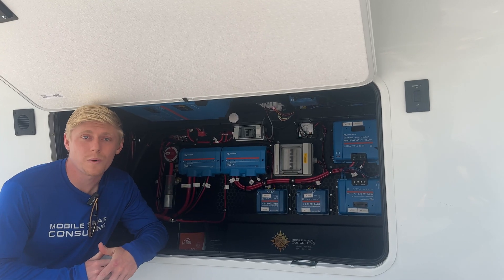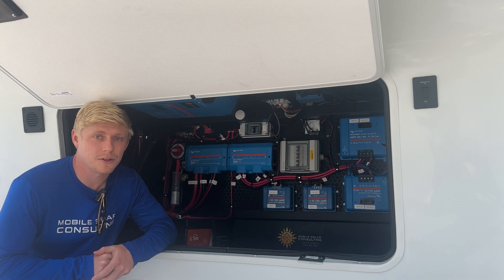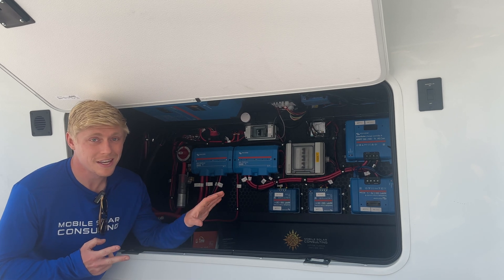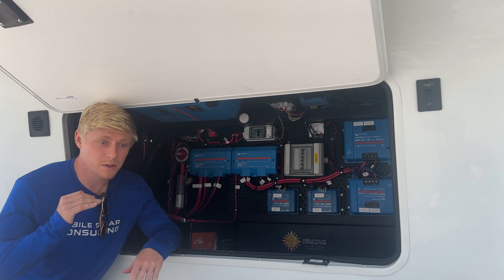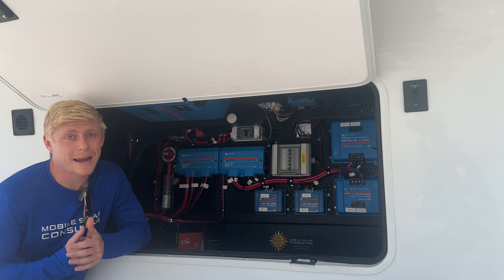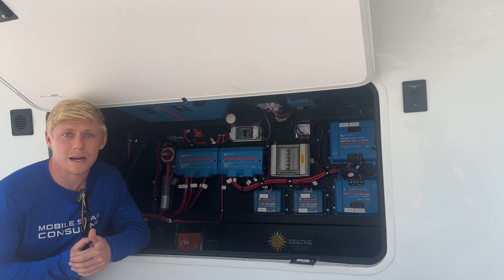As a side note, we would typically convert a system of this size to 24 volts — that's going to allow you to have a smaller wire size, everything runs a little more efficiently, generates less heat in this compartment, and because the voltage is doubled the amperage is halved, so you don't need this many MPPTs for a 24-volt system. In this case, the customer had 12-volt batteries in their previous trailer and wanted to reuse them, so we accommodated that.